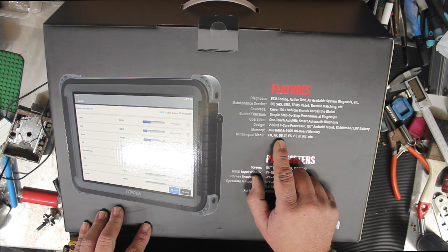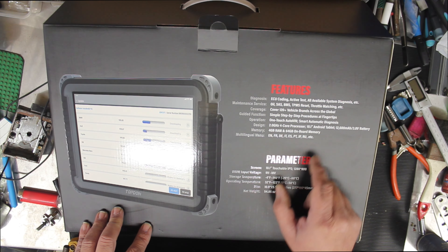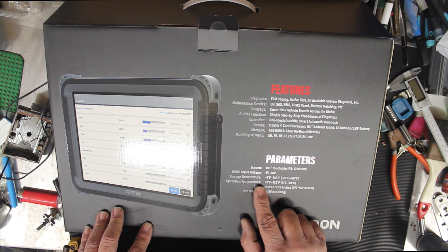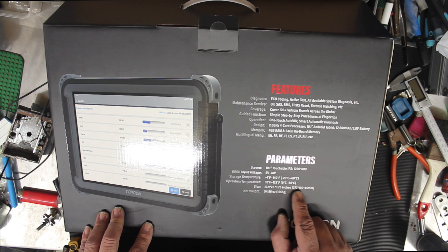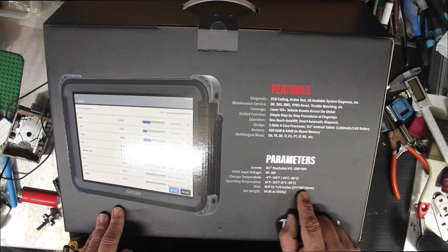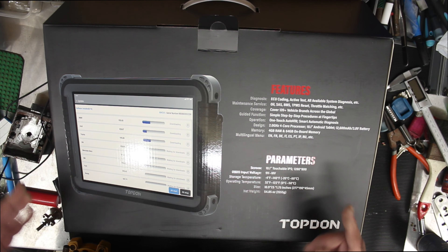Multiple languages supported: English, French, German, Italian, Spanish, Portuguese, Japanese, Russian, and more. It takes USB and you can charge it via USB. Size is 10.9 by 7.5 inches, 1.75 inches thick — or in millimetres, 277 by 190 by 45mm — and the net weight is about a kilo and a half.